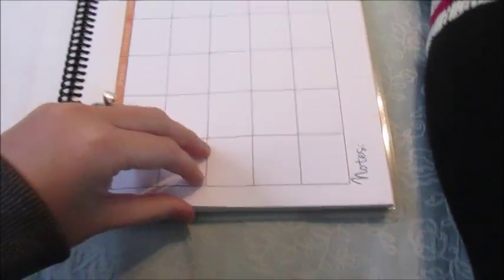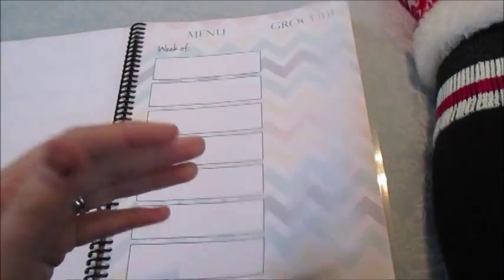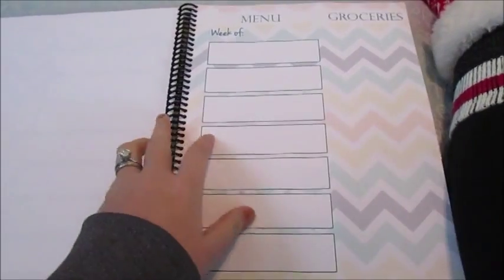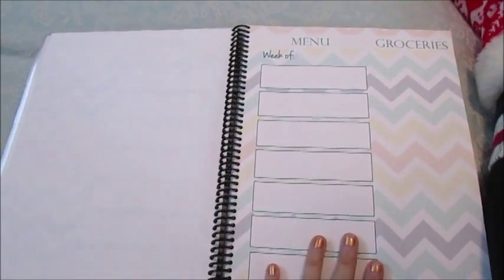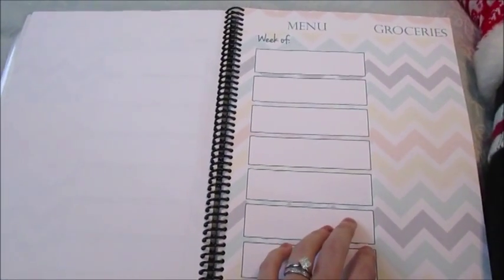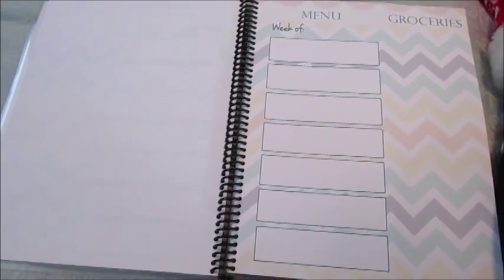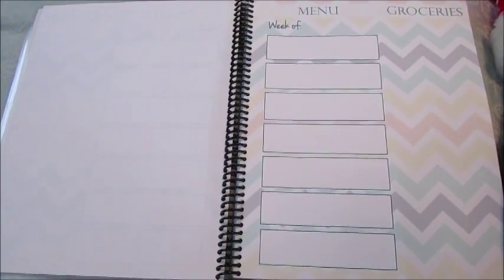I'm excited to start using this. Make sure you guys check her out on Etsy — Carrie L on Etsy. She's very nice to work with, she ships quickly, and I received it very quickly. It's a really well-made product. If you guys have any questions, leave them down below and I will try to answer them as soon as possible. Thank you so much for watching and I'll see you guys in the next video!